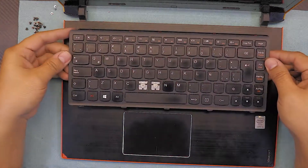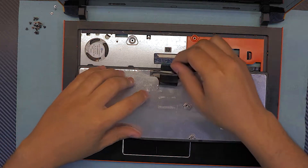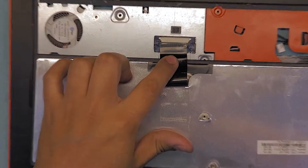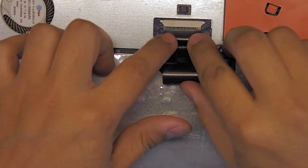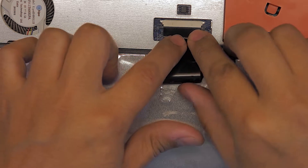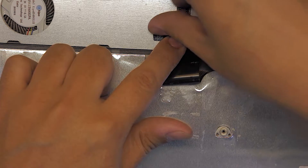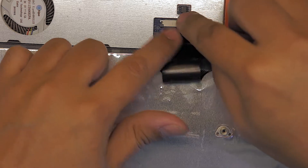For the new keyboard, place it face down just like this and grab the flex cable. Stick the flex cable right in between the black and white plastic, make sure it goes in right. Hold it with one finger, then with the other finger pull the black plastic toward the white area to lock it in.